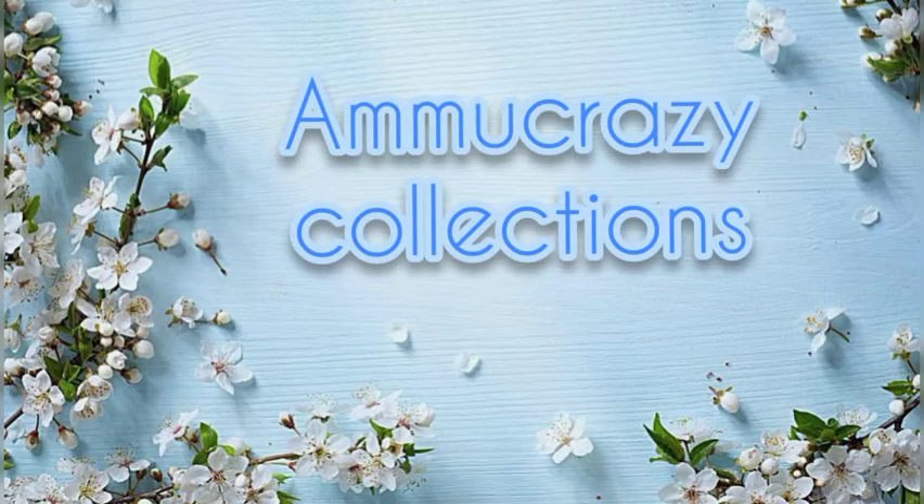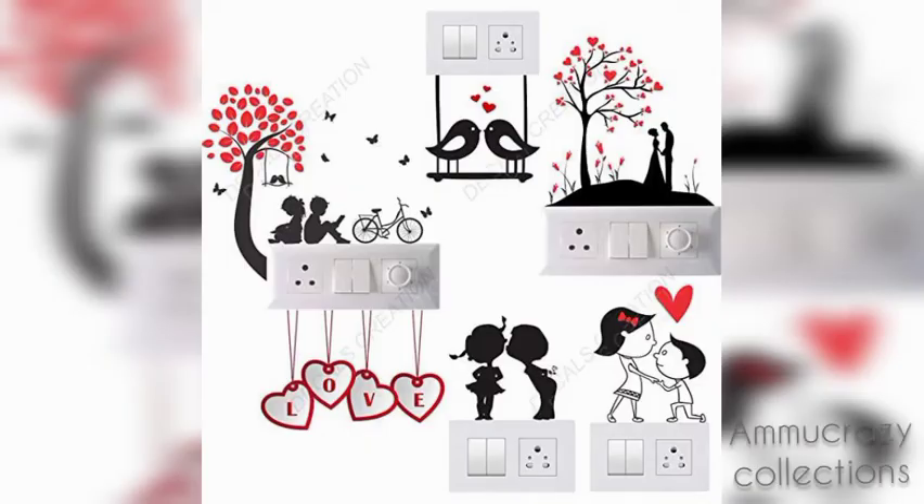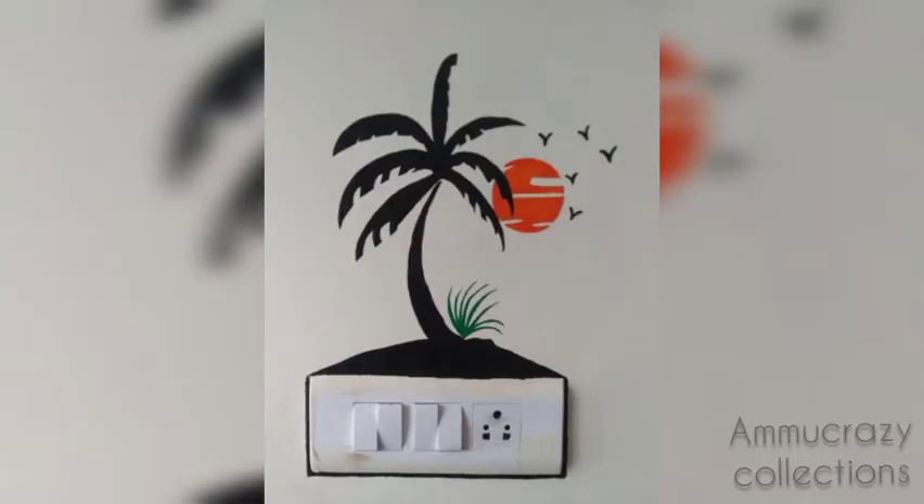Hello viewers! Namaste! Welcome to my channel Ammo Crazy Collections.